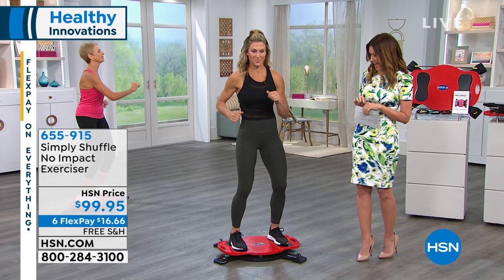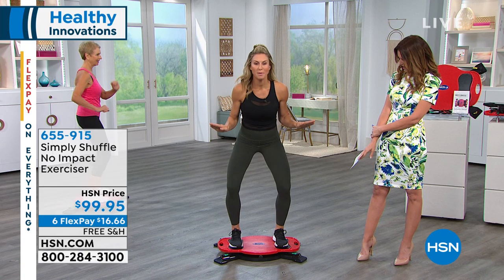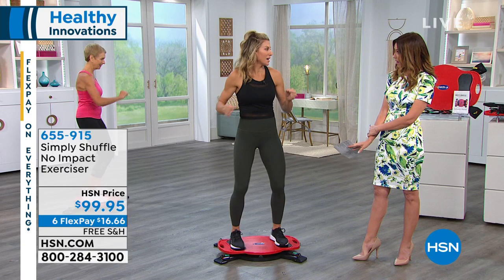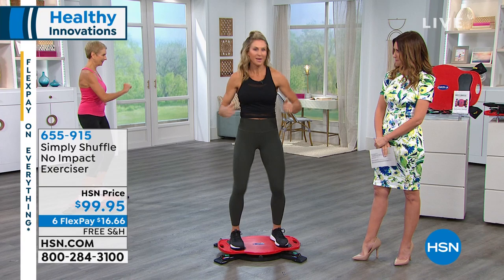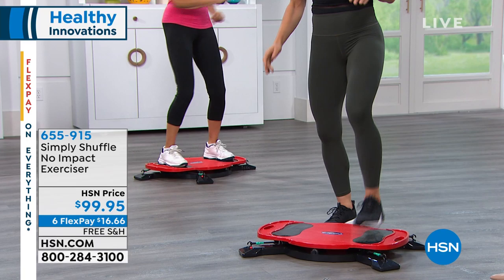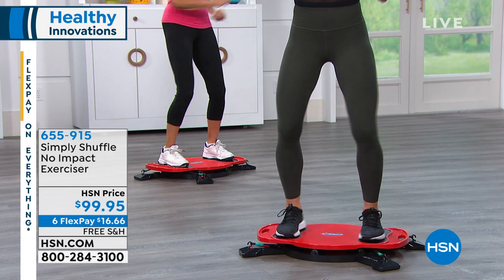Simply Shuffle — no impact. I'm getting my core working, my legs working, my heart rate up. It's cardio as well. It's just like doing the twist — take it back to the 1960s, Chubby Checker. It's so fun, first of all. This is something you're gonna get in your home and actually use. No impact — all you do is step on this durable platform, set your feet up, and go. You start to twist, pull one heel back, the other heel back. It has a quadrangled resistance level — resistance on all four sides.